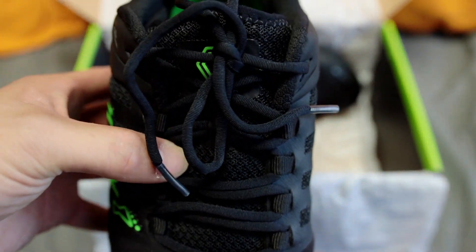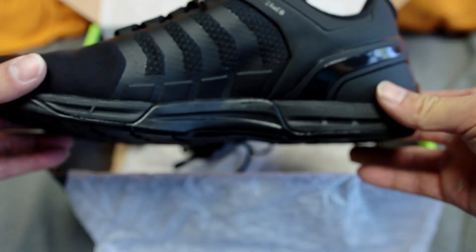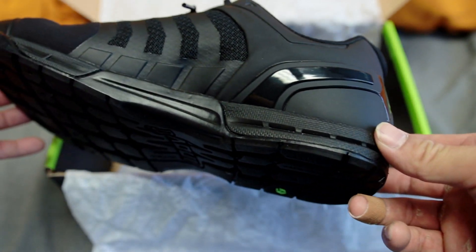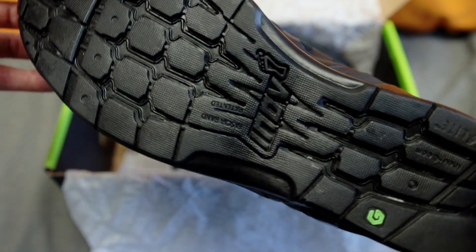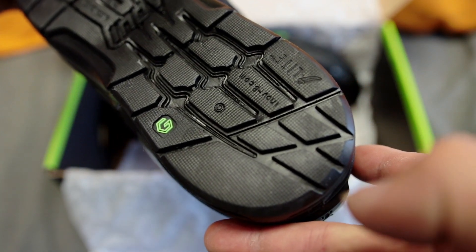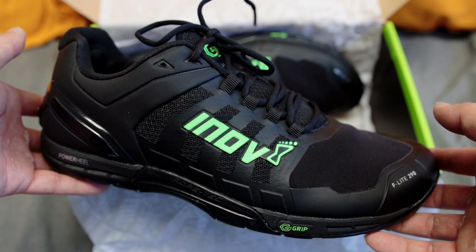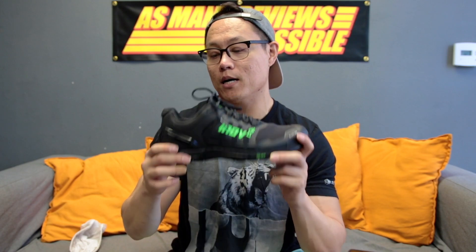I'm going to abuse the hell out of these shoes. The nice thing is they are black — they only come in this black and green colorway. The 290s do come without graphene as well, so if you didn't want that for some reason those are a little cheaper. You can get these at Inov-8.com right now — they just released to the public, no longer pre-order, straight up buy them, $160. Be on the lookout for the full review as soon as possible. If you have any questions until then, leave them in the comments. Please hit that like button, subscribe, and thanks for watching.